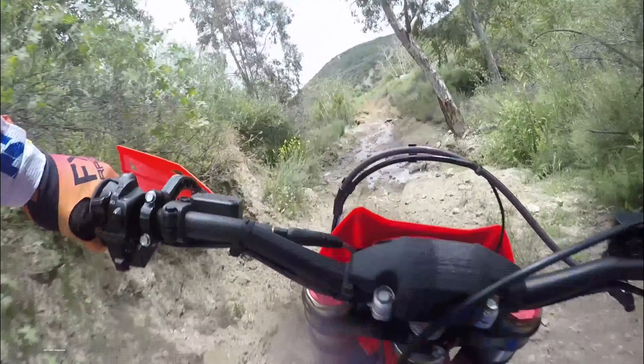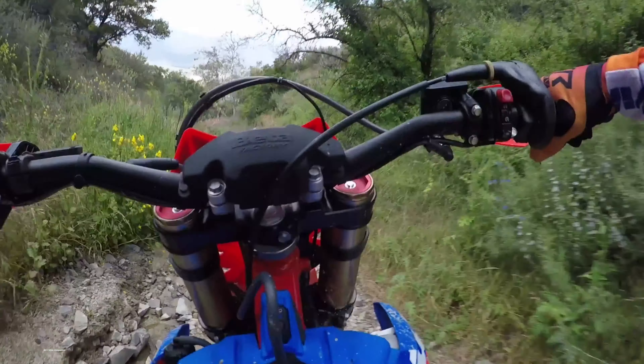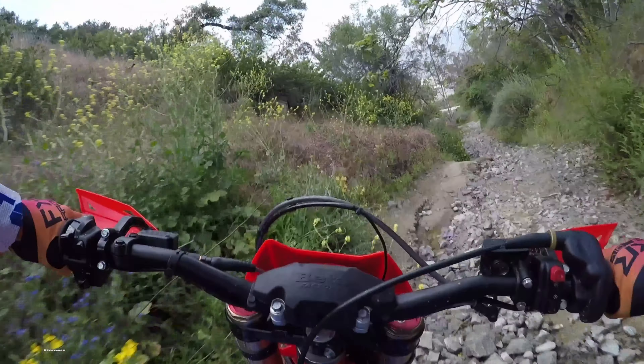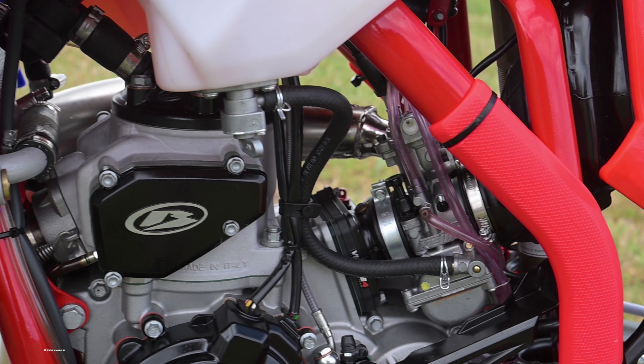We love the fact that you can make tuning changes to the Beta's motor without a degree in computer science, but Beta did a spectacular job with the stock jetting, so there's really nothing to do. The motor runs perfectly clean — no rich spots, no detonation, just clean acceleration. Almost all of our testing was done around 75 degrees and 1,000 feet above sea level, and it worked perfectly. We know from history that the stock jetting has an amazingly wide operating range — it takes about 5,000 feet more altitude before you have to get into the carb.